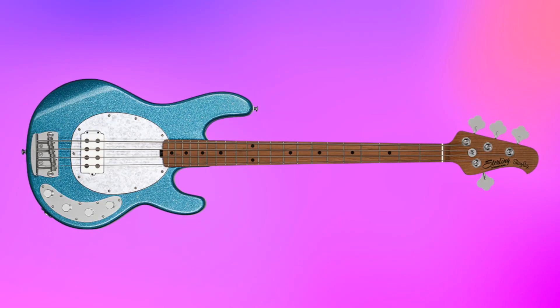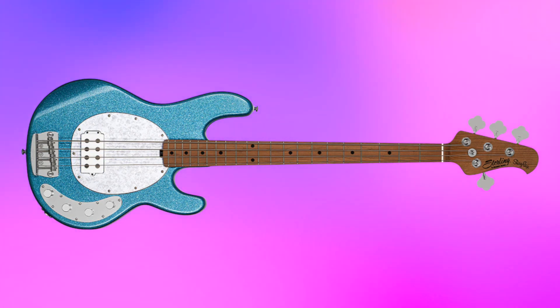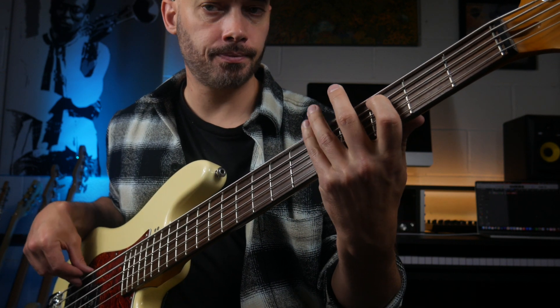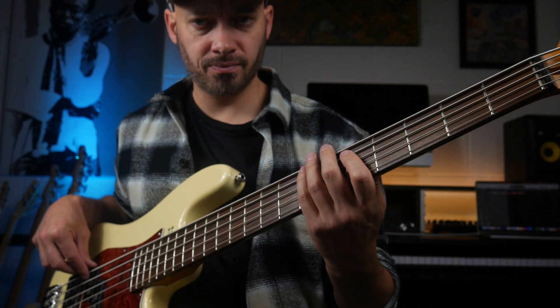The next bass we're going to look at is an active bass. This is a bass with a preamp powered by a battery. They come in many shapes and sizes, but generally speaking, you control the bass, the mids, and the treble from the bass itself. They often sound punchier, brighter, or clearer than passive basses.